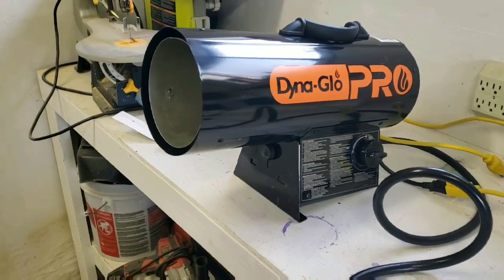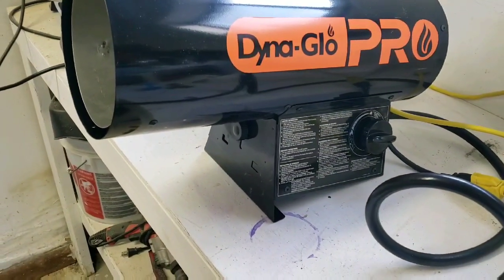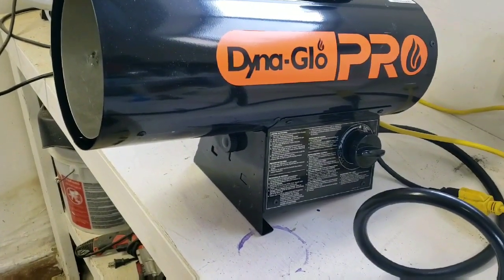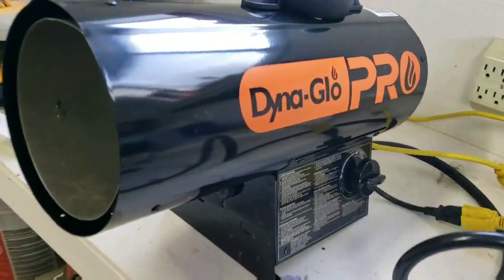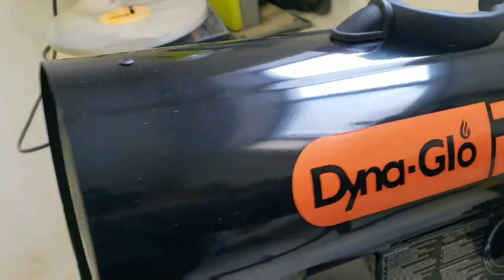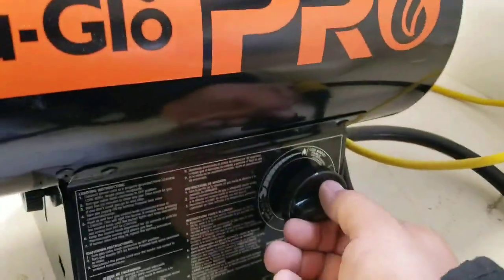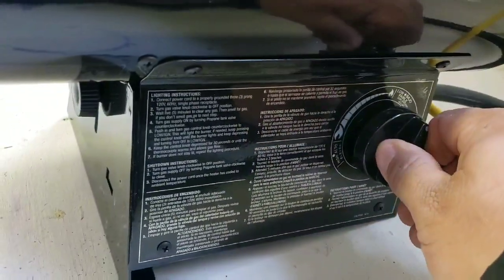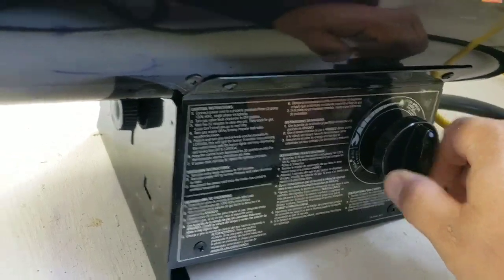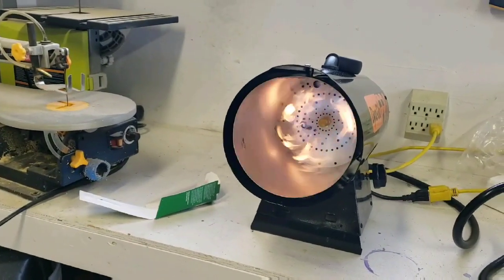I just fired it up off camera because, well, if I blew up, I didn't have to see it. What surprises me is that the second you plug it in, the fan and the igniter start running, and they don't shut off — the igniter doesn't shut off until it senses heat apparently. Let me show you. The igniter's going. I'm going to push this in. It kind of misfired there. And that little igniter in there stops going.